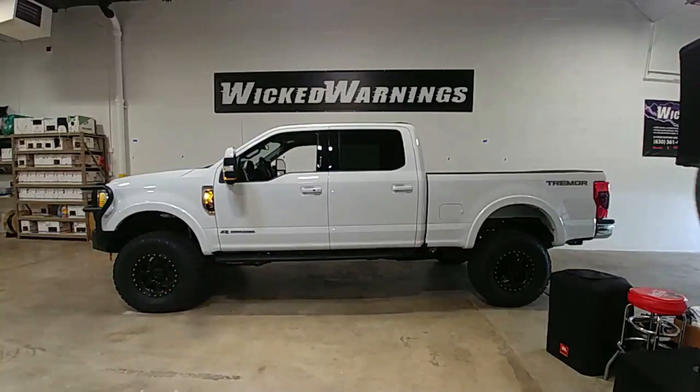It's got a real nice set of running boards. If you have a Tremor, a regular Super Duty, or any kind of truck you want to get lit up and taken care of, give us a holler at Wicked Warnings. I'll link all of the lighting we have in stock ready to go. I'll throw links in for the Baja Designs which are special order — we don't stock Baja Designs at this time but we can order them. The big stuff like the 37-inch tires and the lift kit is a local thing — you're going to have to be here in Chicago, as we're not shipping lift kits.